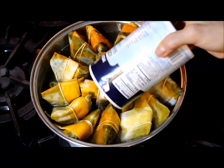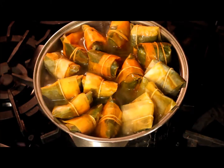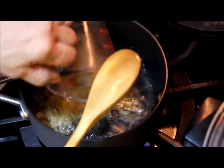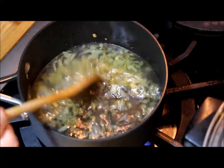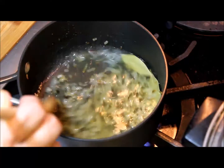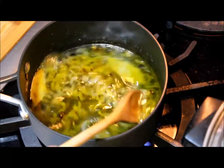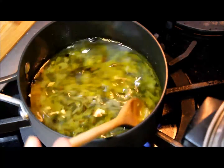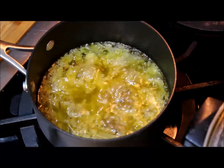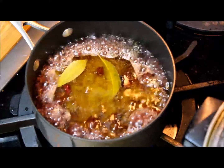Cover the pasteles completely with water, add plenty of salt, cover, lower the temperature to medium, and let it simmer for an hour and a half. To prepare the special cranberry sauce, sauté the onions in a small amount of olive oil, then add the white vinegar, peppercorns, two bay leaves, and olive oil, and let it boil. Once boiling, add one can of cranberry sauce; after 10 to 15 minutes, let it cool and add the second can.